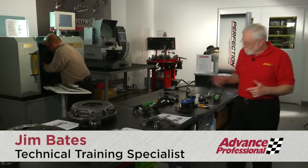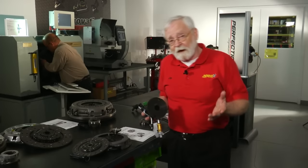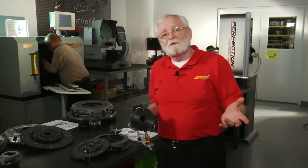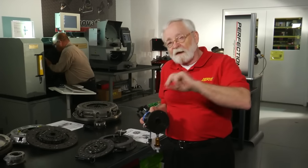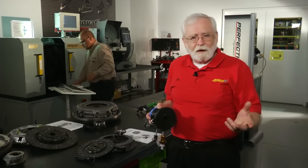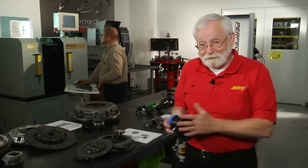We're at the test labs at Perfection Clutch in Charleston, South Carolina, because sometimes when you're doing a hydraulic clutch job on vehicles like a Ford Ranger or a Honda Civic, it can be very difficult to get the air out of the line. So we're going to take a look at how that air gets into the hydraulic lines and the best way to get it out. Let's get started.